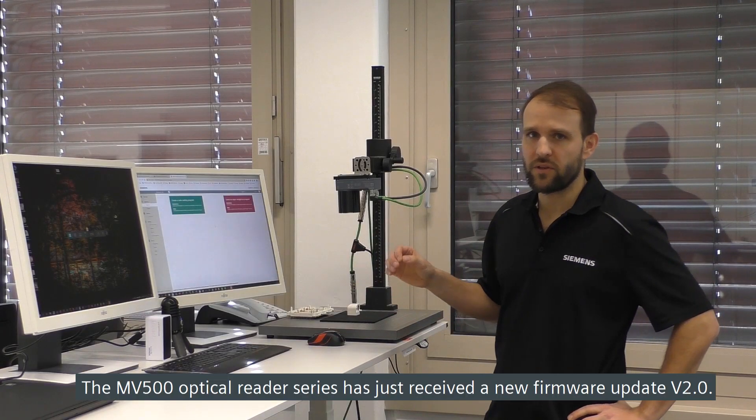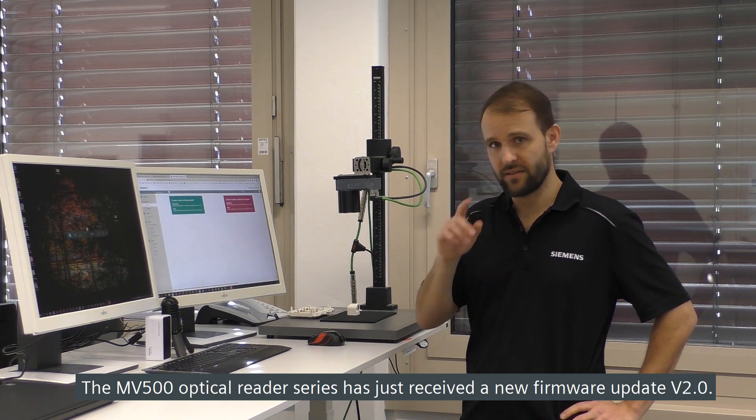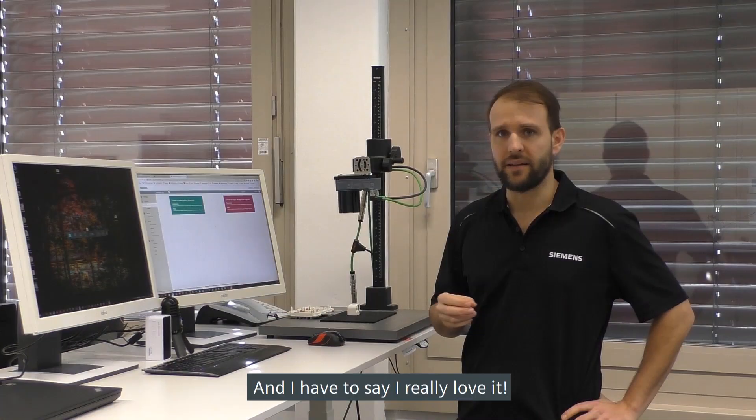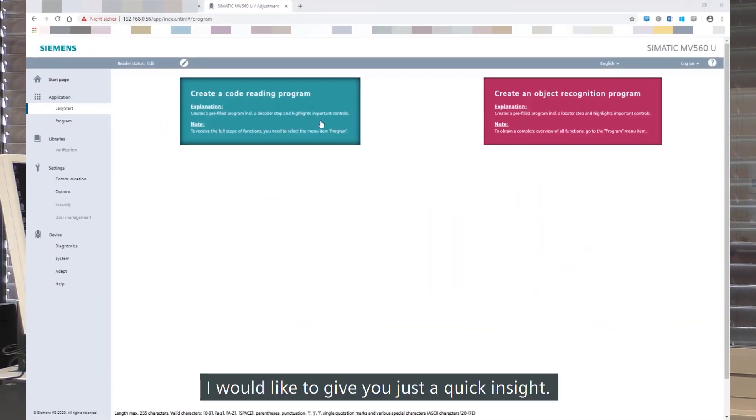The MV500 code reader series has just received a new firmware update. In detail it's version 2.0 and I have to say I really love it. I would like to give you just a quick insight.